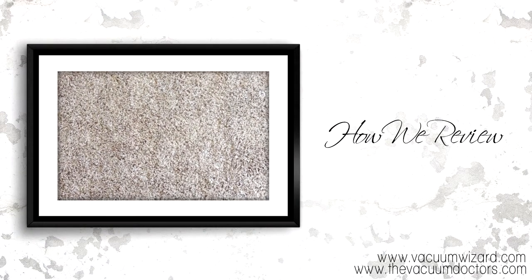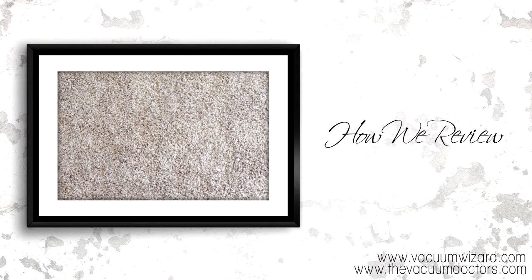Hello, everyone. This is James Pyle from The Vacuum Doctor in Mesquite, Texas, where you send them, we mend them.